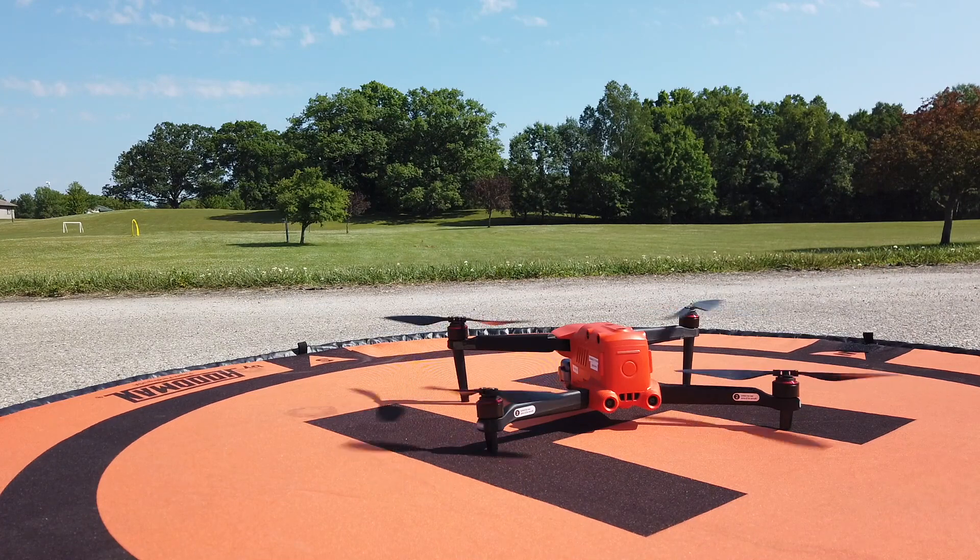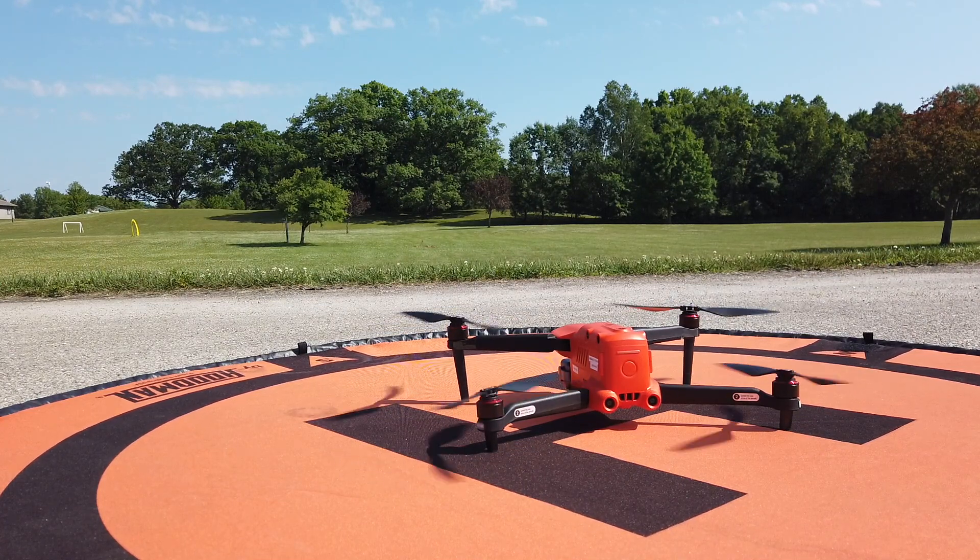I've been doing a lot of research getting familiar with the remote controller and stuff before I actually put this bird in the air.